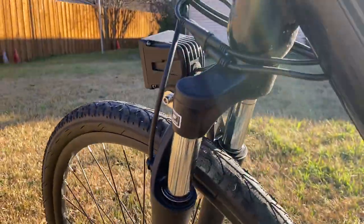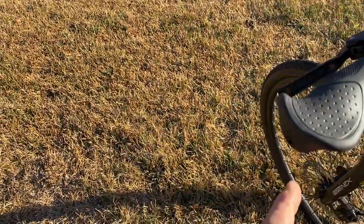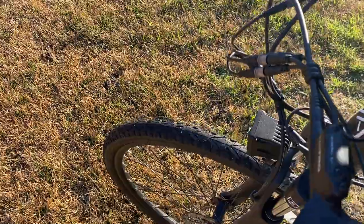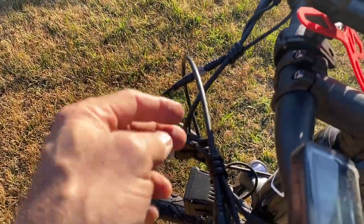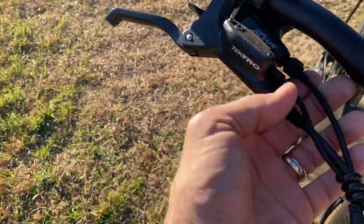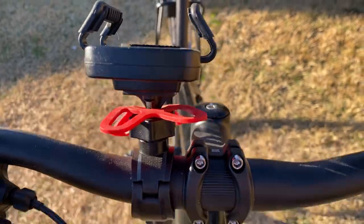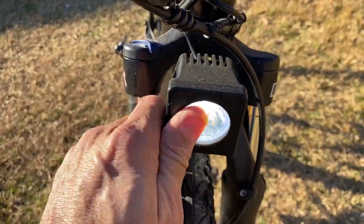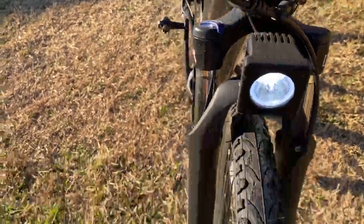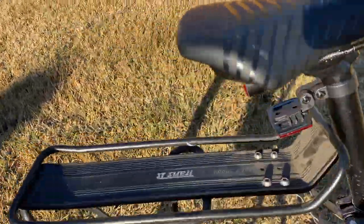It also comes with nice paddle-type grips, and they are locked in. A slightly higher level of levers overall. There's a nice LED light up front, and this one is a bit more powerful than what comes stock on the Magic Cycle.